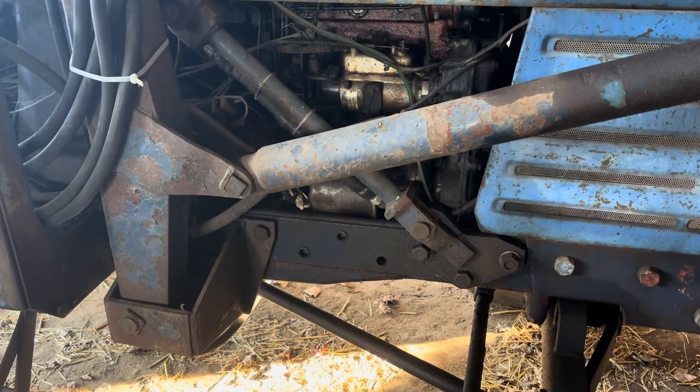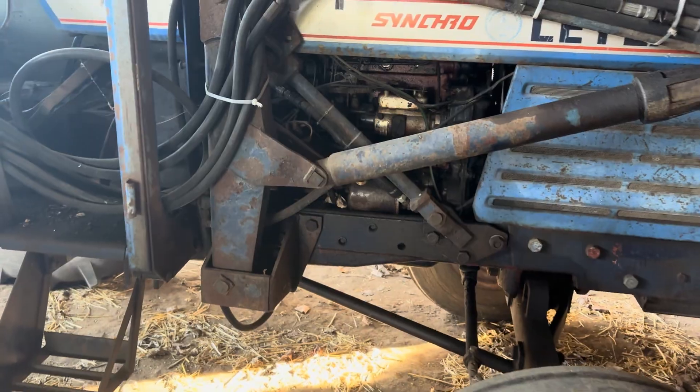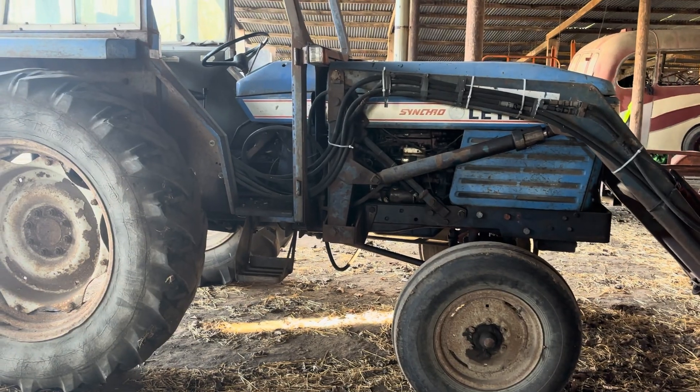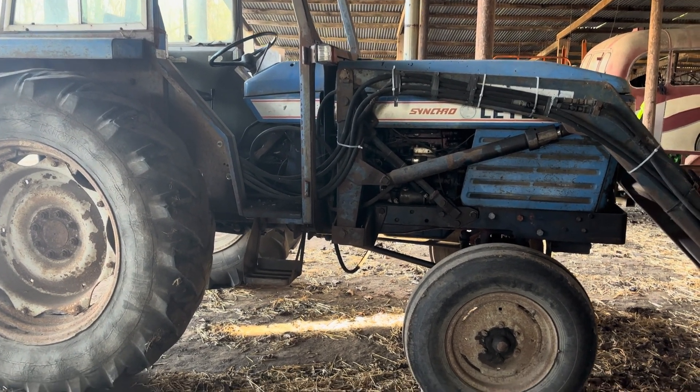Hello and welcome back to another one of my videos. Here's the Leyland 262, and I'm going to show you the similarities between the engine that we've put into one of our Nuffields.